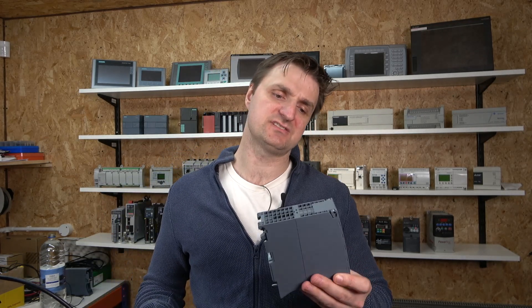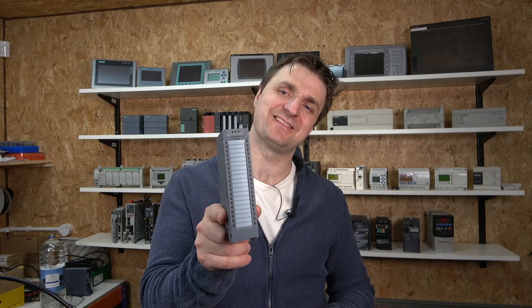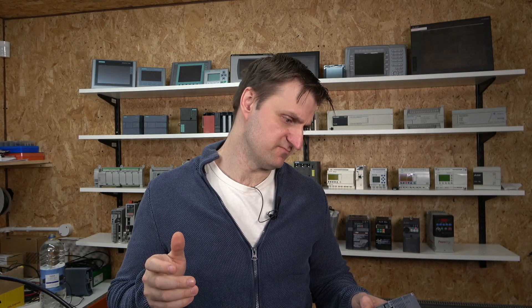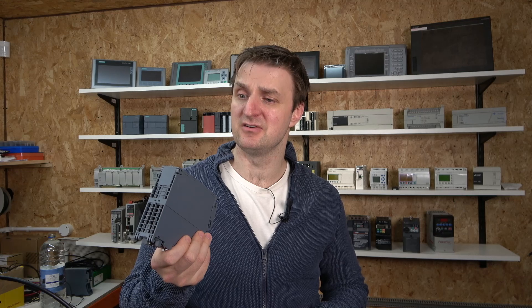This particular analog card is, I would say, their top-of-the-range card. This one has eight complete channels and can handle pretty much all the signals you can imagine. For general signals, this card can process volts, milliamps, RTD, thermocouples, and resistors. The card is fully packed with all you're going to need — it's got eight channels.